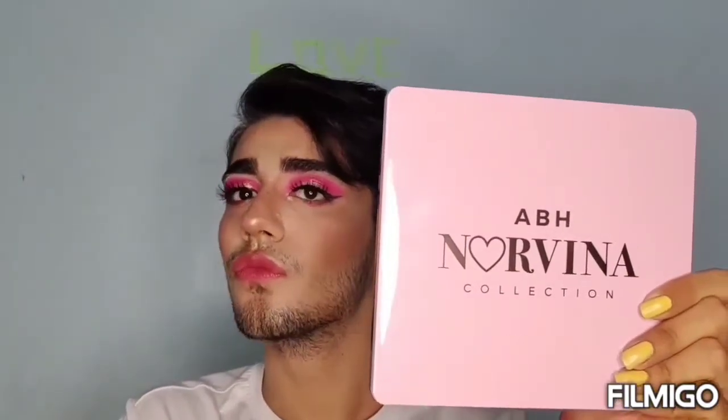The smell of this Too Faced blush is awesome — I'm just obsessed. I would really recommend you to get your hands on this palette. It has everything — you can create any look with it because it has a good amount of glitters and matte shades. It's a good combination of colors. So this is the final look I created using all the new makeup I bought recently. I hope you liked it, so share, like, comment and subscribe!